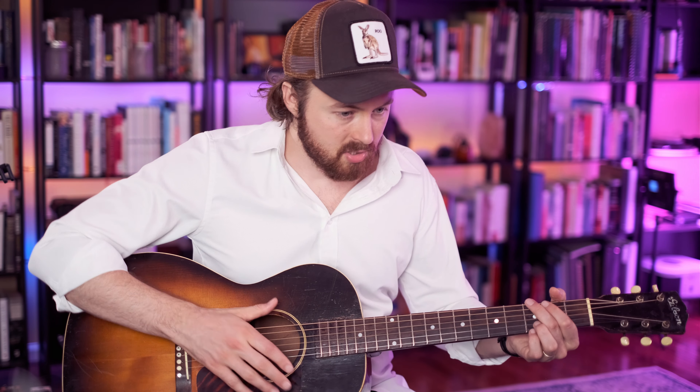Please subscribe to my channel if you haven't already, and hit the like button, leave me a comment, let me know what other songs you'd like me to arrange if you have a request. And do check out the tab that's also linked in the video description.